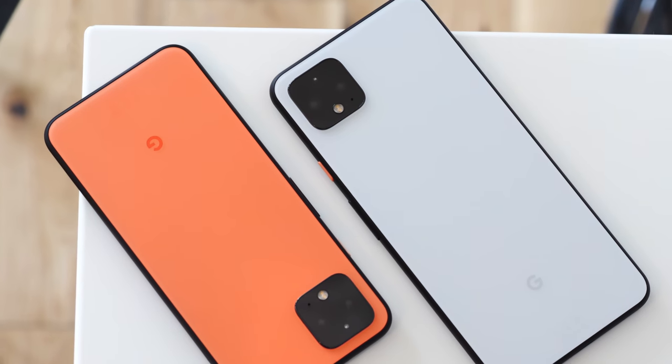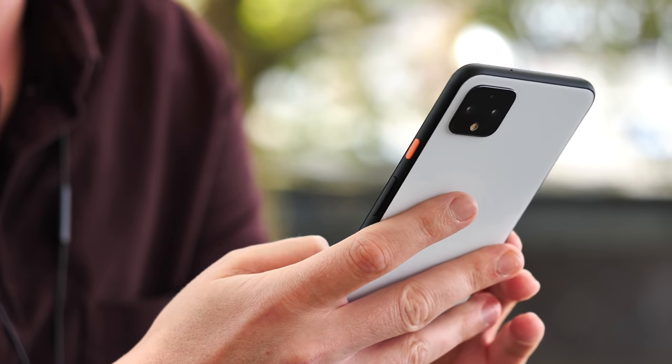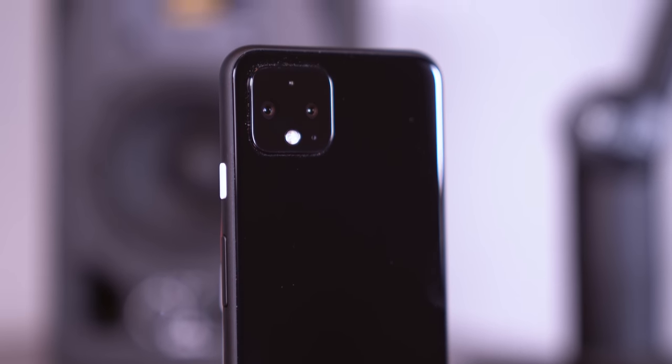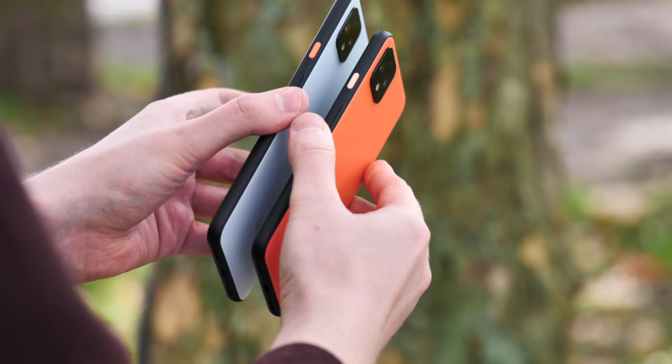It's a rounded rectangle with a big square camera bump around the back, but in person the feel is very different to Apple's iPhone 11. If for some reason you do want a glossy back, then the black Pixel 4 will have you covered, otherwise the brilliant white and orange flavors will give your phone a look and feel quite unlike anything else.